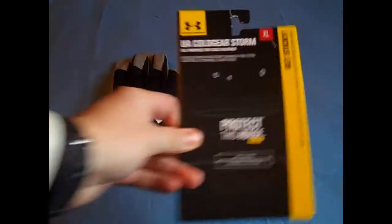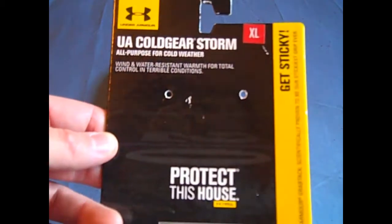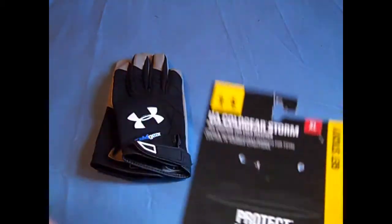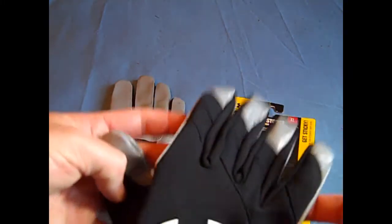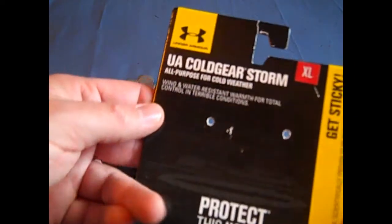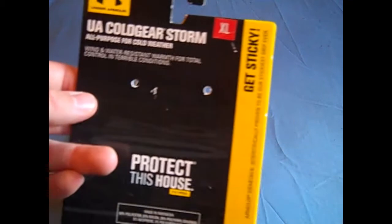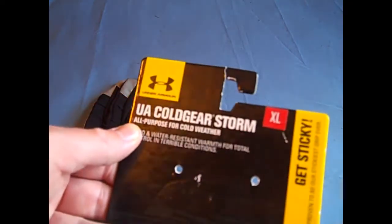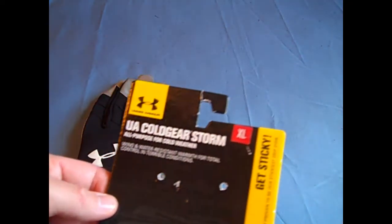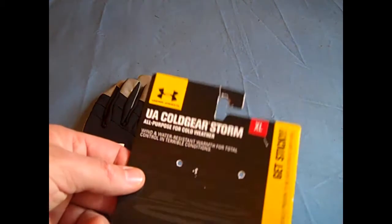They are the Under Armour Cold Gear Storm football gloves — sometimes referred to as the Cold Gear Storm playoff football gloves. They're pretty much the same glove. It's not to be mistaken as a sideline glove or some type of coach's glove; it is an all-purpose football receiver-type glove. It says all-purpose, so any skilled player or anyone on defense can really use this glove. Linemen probably not, because there's no padding on it.